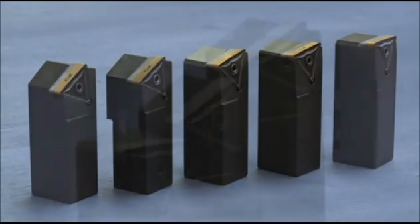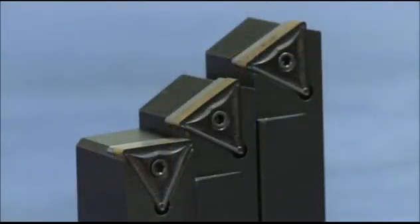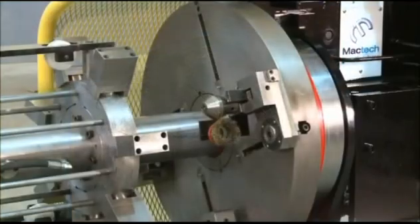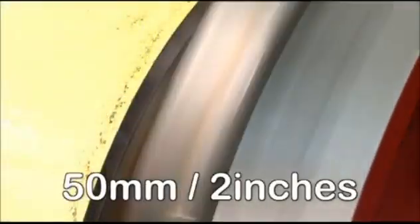By arranging tools of different approach angles, a wide variety of weld prep profiles can be formed. Tools can also be stacked in multiple toolboxes to allow machining of pipe wall thickness up to 50mm or 2 inches in one operation.